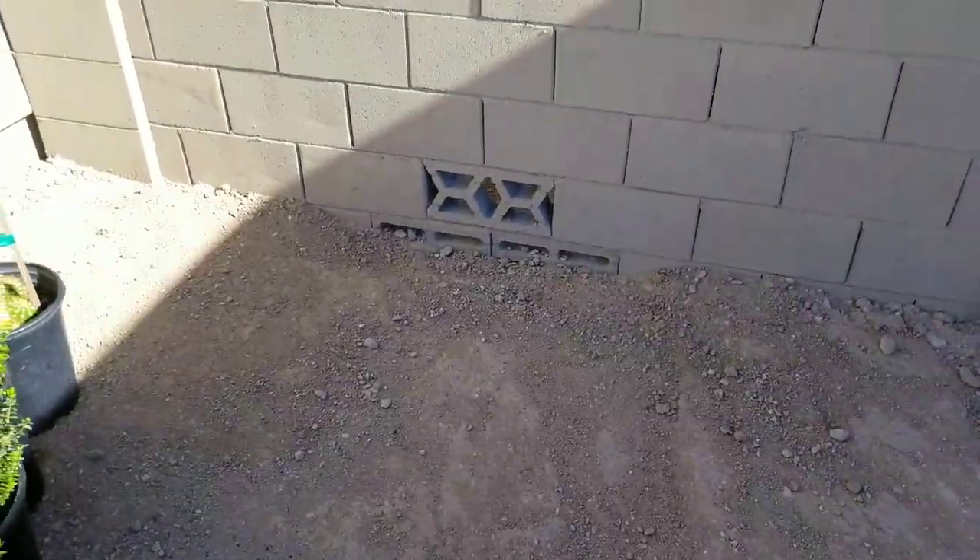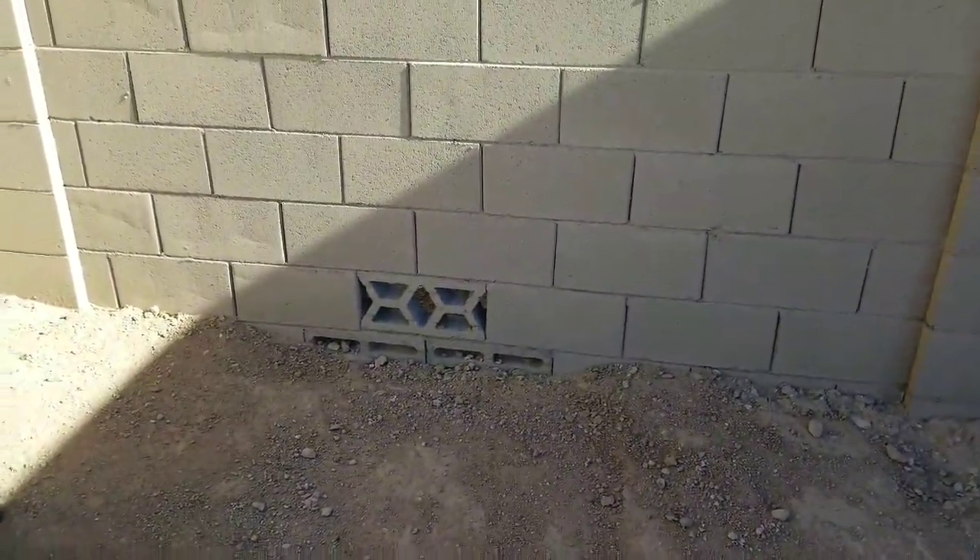Those are drainage — you'll want to make sure they stay there and open. And these are your clean-outs right here: that's one and that's two.